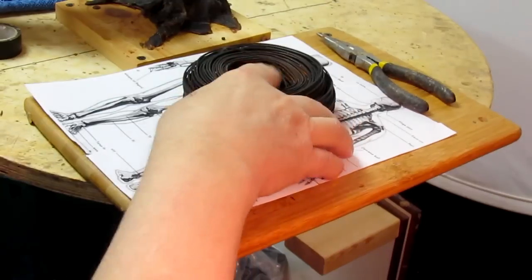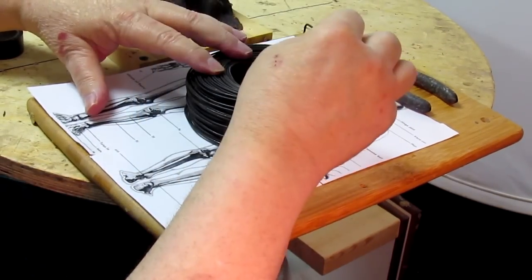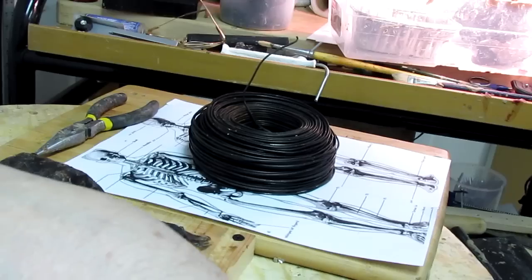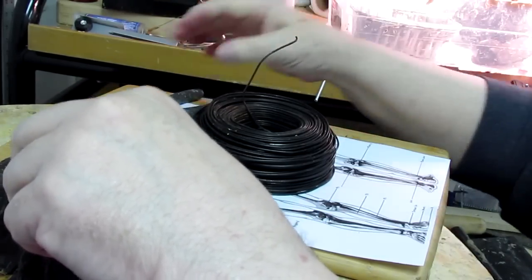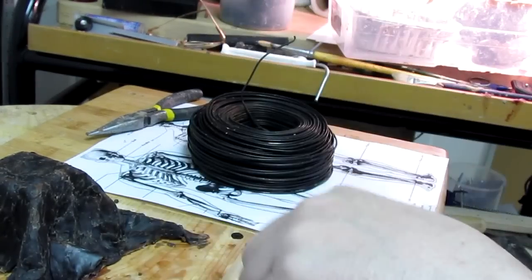For today, you'll need baling wire, a pair of pliers with a wire cutter on it, and some electrician tape.